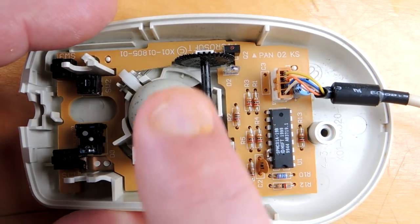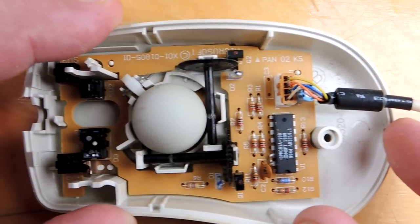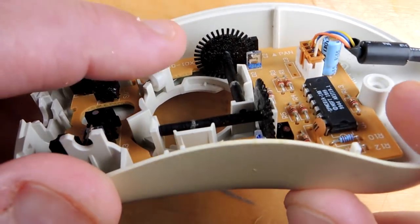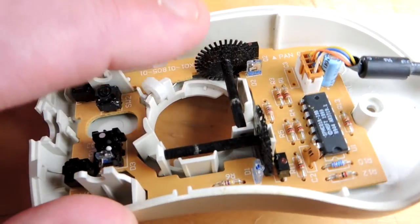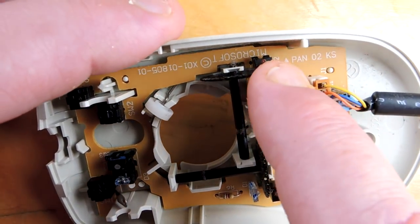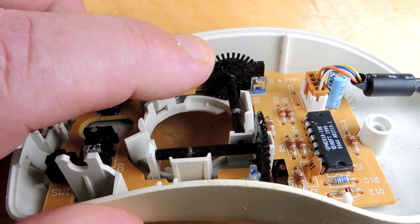A mechanical mouse is a model of simplicity. A steel ball coated with rubber rolls along the surface and produces X and Y encoder signals. There's a photodiode and a light source, and as the wheel turns it interrupts the light. There are actually two diodes because you also need to figure out whether you're going forwards or backwards.